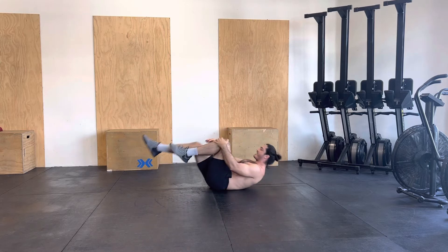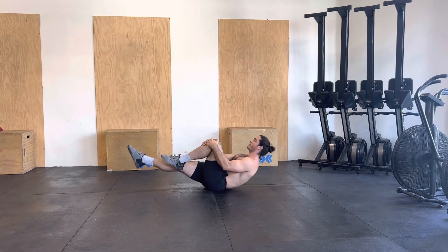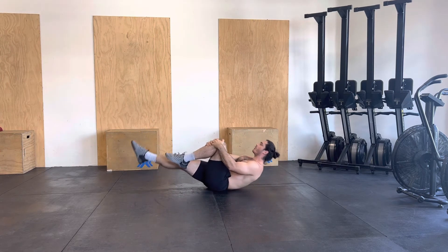After we have that, what we're going to do is extend one leg. We're still going to be creating tension, staying nice and tight in that hollow body. Toe is pointed down.